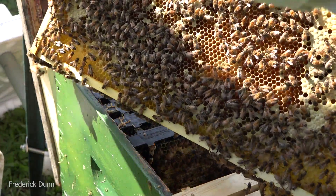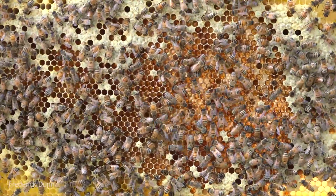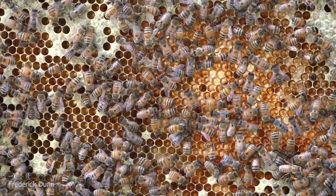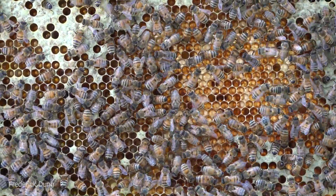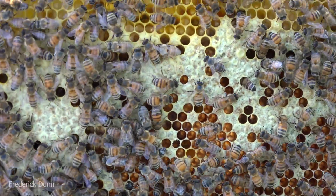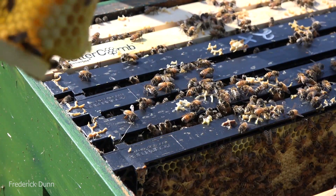They absolutely like it, they use it, it's good to go. But you're going to be upset - if you decide you want to buy some and you go to betterbee.com, you're going to find it's out of stock. When's it coming back? I think it says the end of September - but nobody's going to be starting swarms and colonies at the end of September in the northeastern United States.